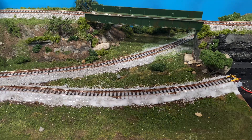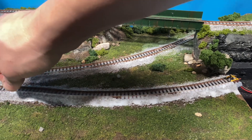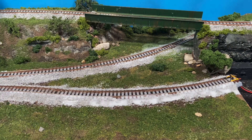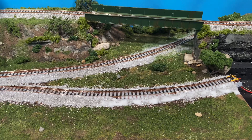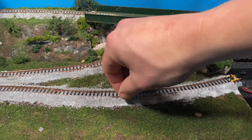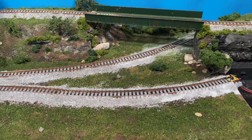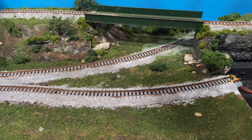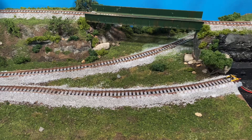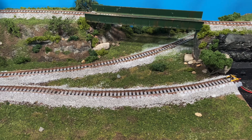I want to say Woodland Scenics makes a little tiny vacuum for cleaning this stuff up when you're done — I would not recommend grabbing the Dustbuster for this. What I ended up getting that I really like, and maybe I'll show in my next video, is I bought a Harbor Freight hand vac that runs on one of their Bauer battery systems. It is just perfect for this type of thing. It doesn't have enough suction to rip up any glued-down ballast, but it will definitely pick up any gravel that isn't glued and any of the turf that isn't glued down as well.